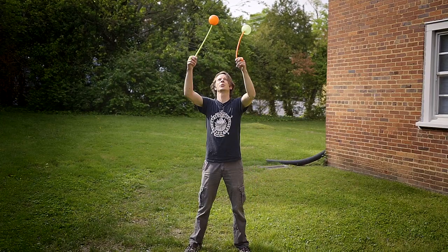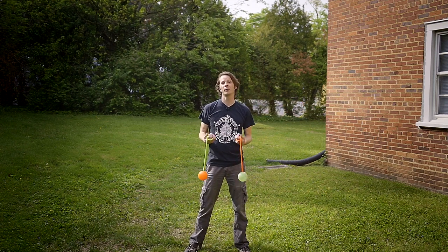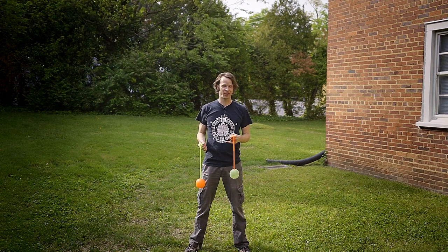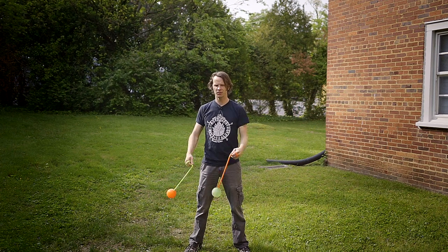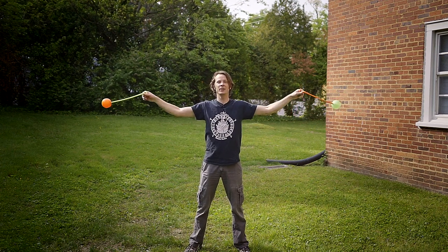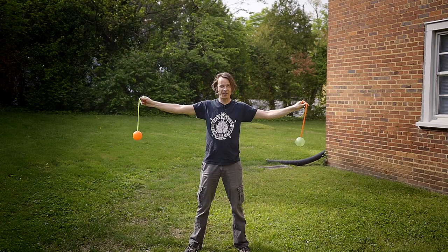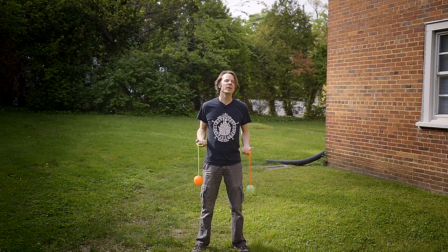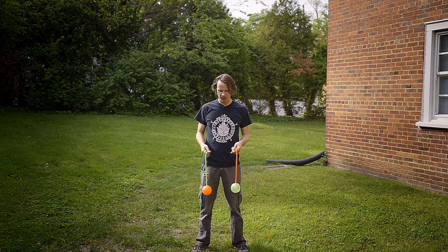We start off with the drill from yesterday's video — going back and forth between together same and together opposites with your anti-spin flowers. You're going to go up your right side, come back down in opposites, go up your left side, come back down. You're not actually going to complete it though — you're going to stop about midway down and switch into together opposites pendulums.